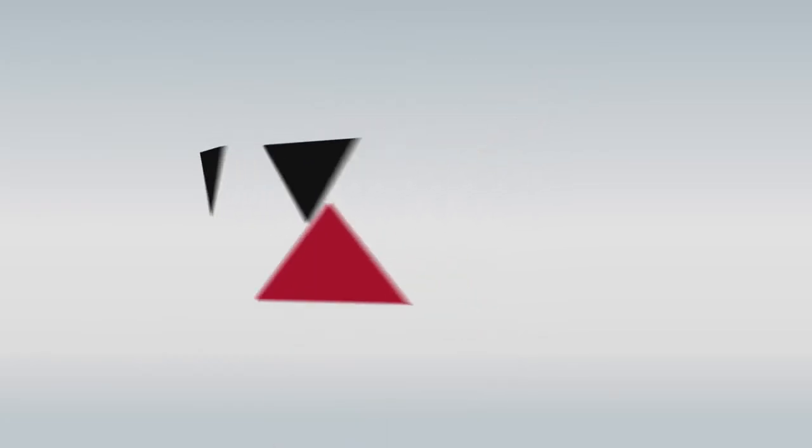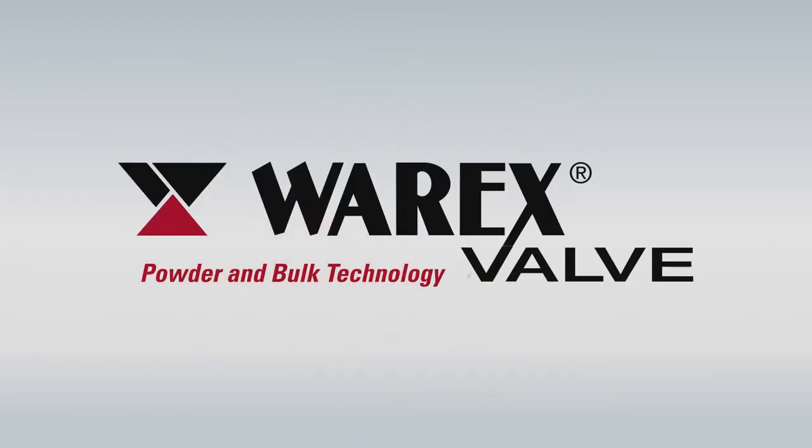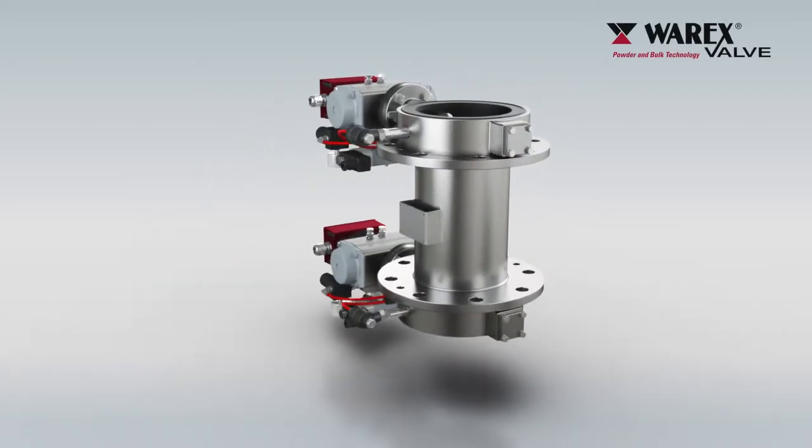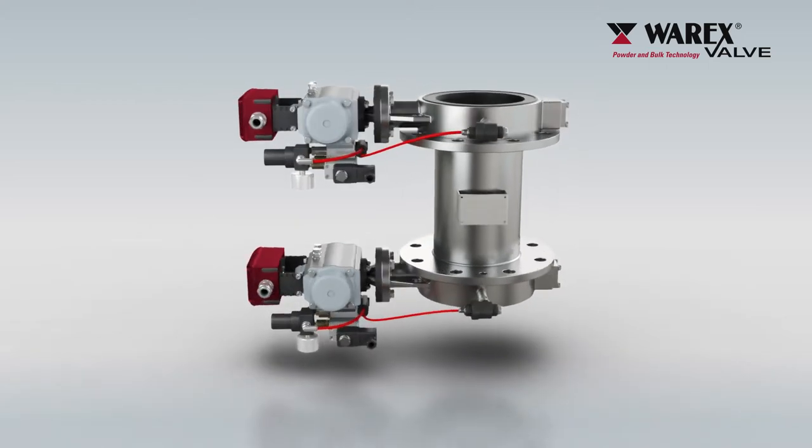Varex Valve, your specialist for powder and bulk technology. A passion for perfect solutions. The functionality of a Varex double flap system.